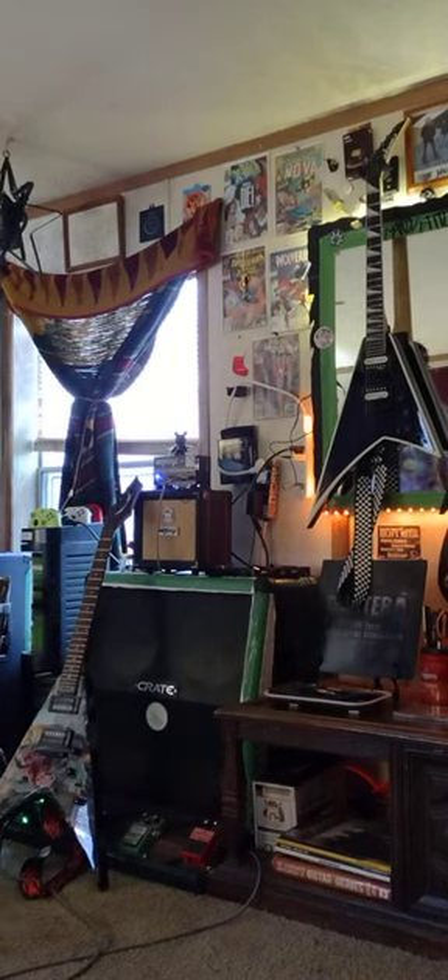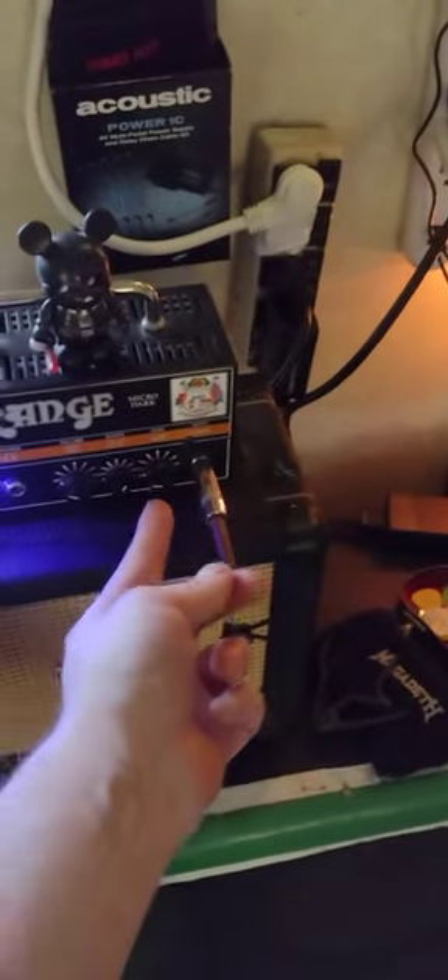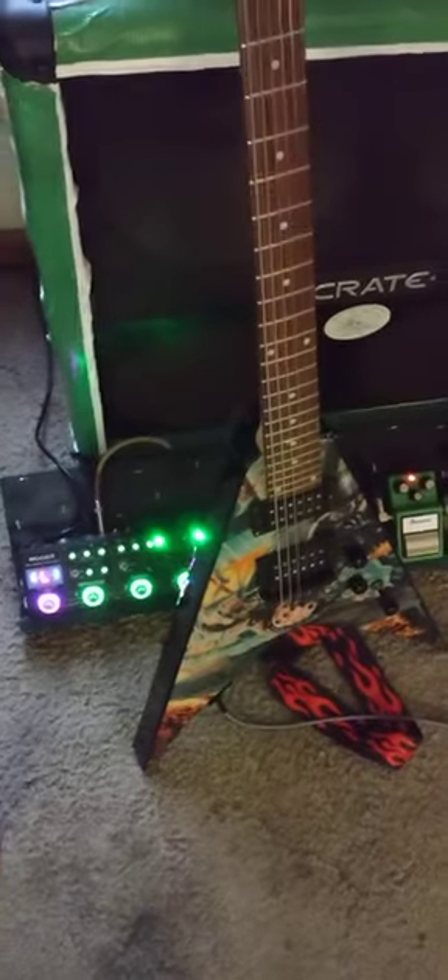I'm also running the dry/wet method with two different Oranges — the Orange Micro Dark and another Orange. With the Micro Dark you have to have the gain at least at three or four o'clock before it starts to sound good. But on the Micro Terror you literally have to get that gain down to one, otherwise it's so freaking loud. This one sounds like a fuzz pedal when you have the distortion on, but I'm using them as pedal platforms, sending my board through it.